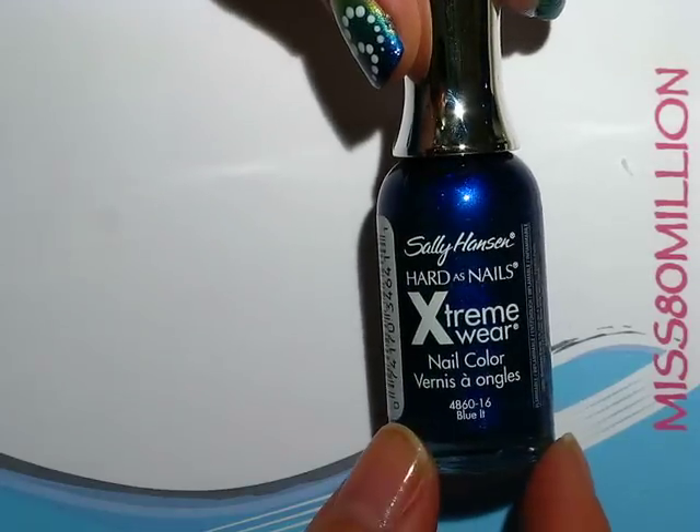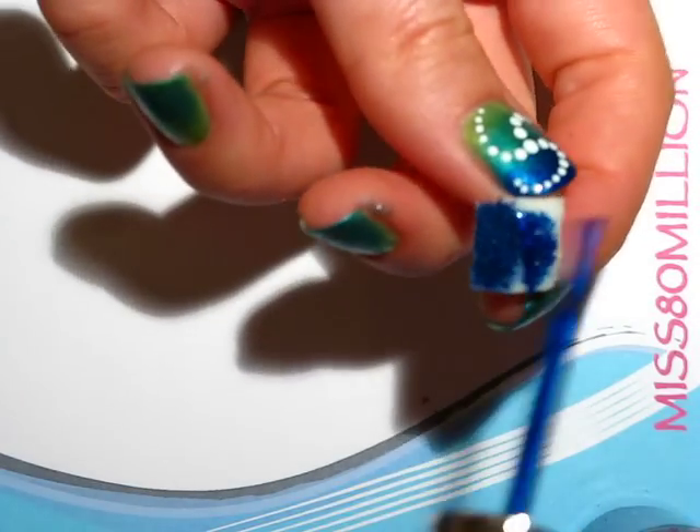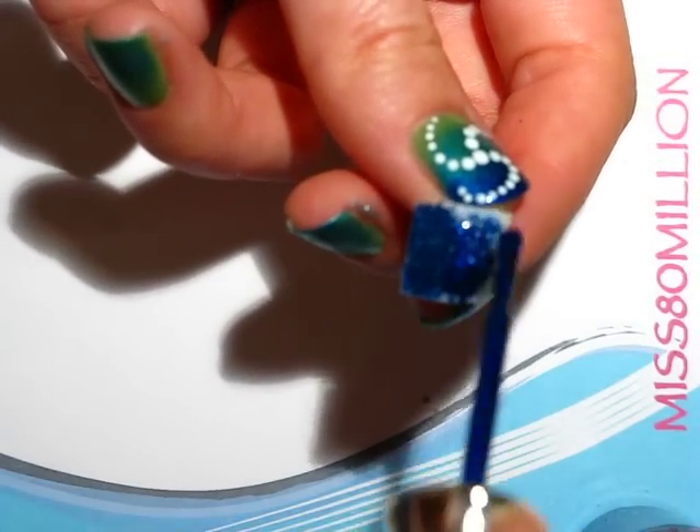The next color we're going to take is Blue It by Sally Hansen again. This is a deeper blue and I'm going to grab another sponge and this time I'm going to focus this color near the tip of the nail only.